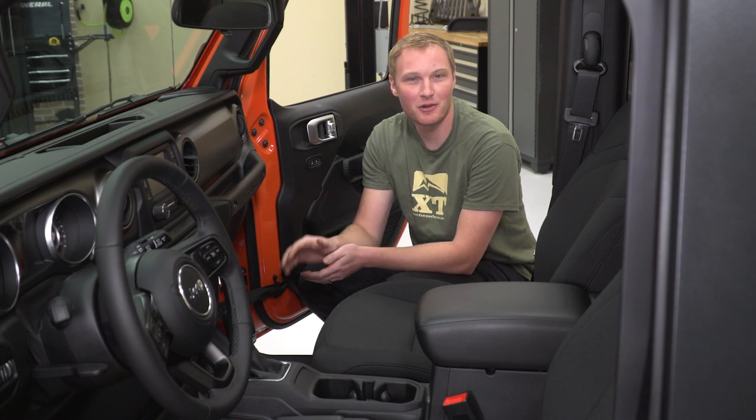Now that we're in the Jeep, we're gonna show you how to pull those drain plugs. We're obviously gonna be working on the passenger side here, but you're gonna have the same thing over on the driver side.